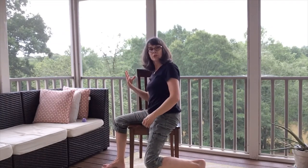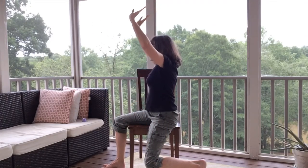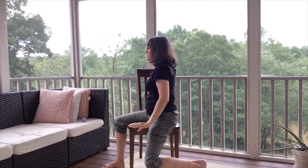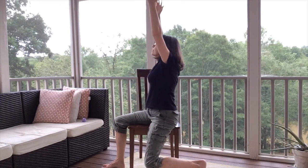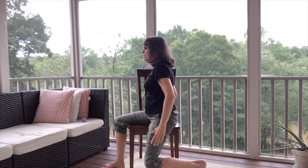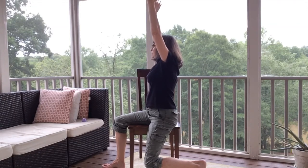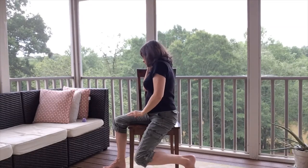Option to look up toward your hands. Inhale up, exhale down. Inhale up, exhale down. This time as we inhale up, we're going to let the arms stay overhead as we take another breath — inhale and exhale. Then on the next exhale, start to walk your front foot back forward, seated toward the center again, and take a breath here in the center position.